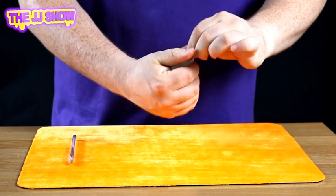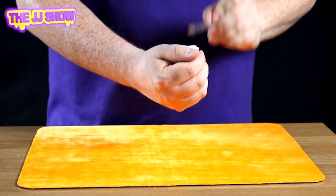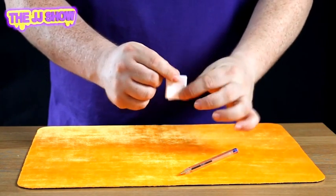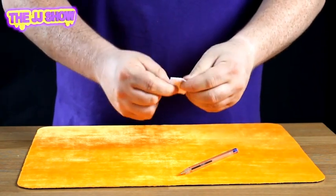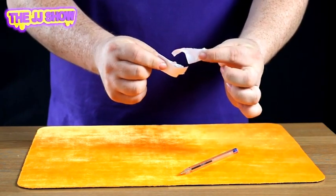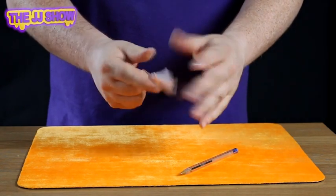Now what we do is we take the pen just here, give it a magical tap like so. Now what we do is we take the piece of paper and watch very closely — we take the piece of paper and we just rip, or try and rip, the 2P completely and totally in half, making the 2P completely and totally vanish.